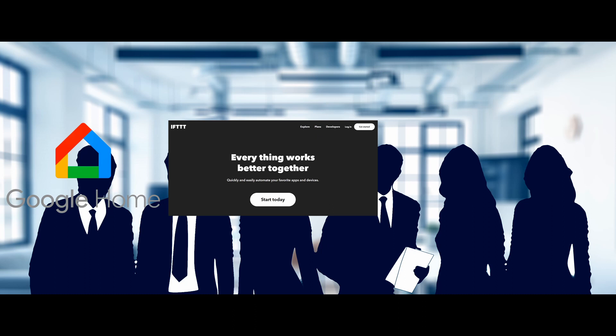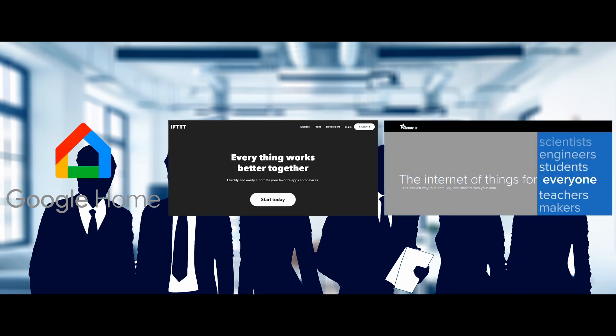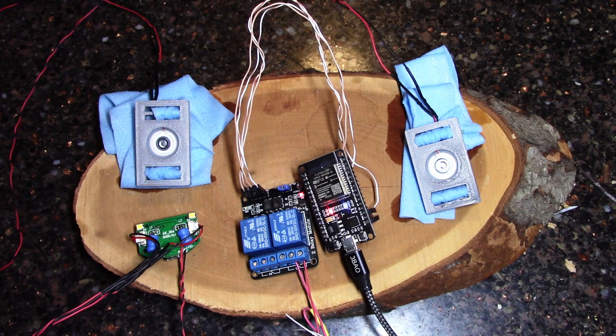For the programming part I kind of went all corporate middle manager — fake it till I make it. I took other people's ideas from the internet and put it together to make it my own. In short: I talk to Google, then Google talks to a website called IFTTT.com, which talks to another website called Adafruit.io, which then talks to my board, which turns on the relay, which turns on the fogger.